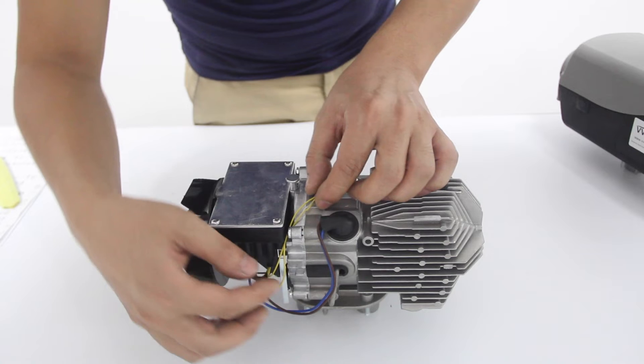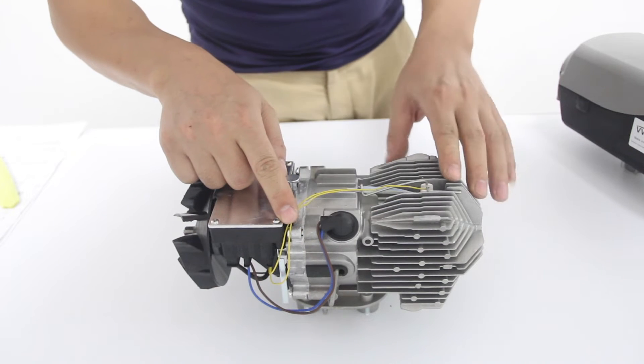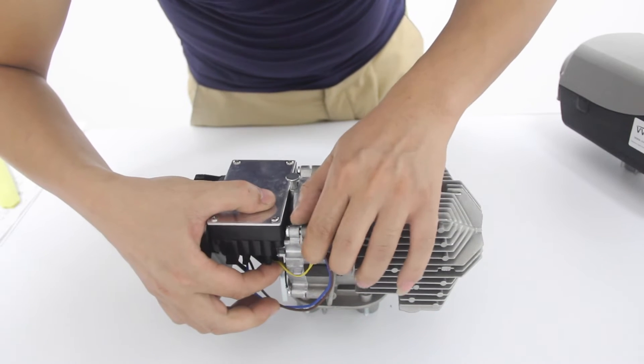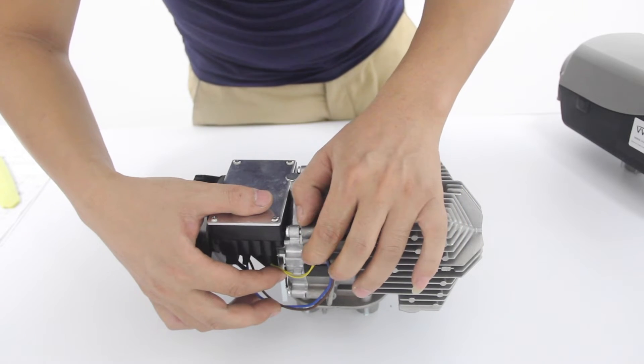To fix area 2, we need to check these two yellow wires. When we are going to put this main engine into the case, we need to make sure these two wires are in the right place. Otherwise, the Teflon case may get broken, which may cause short circuit and the burning of the main board.